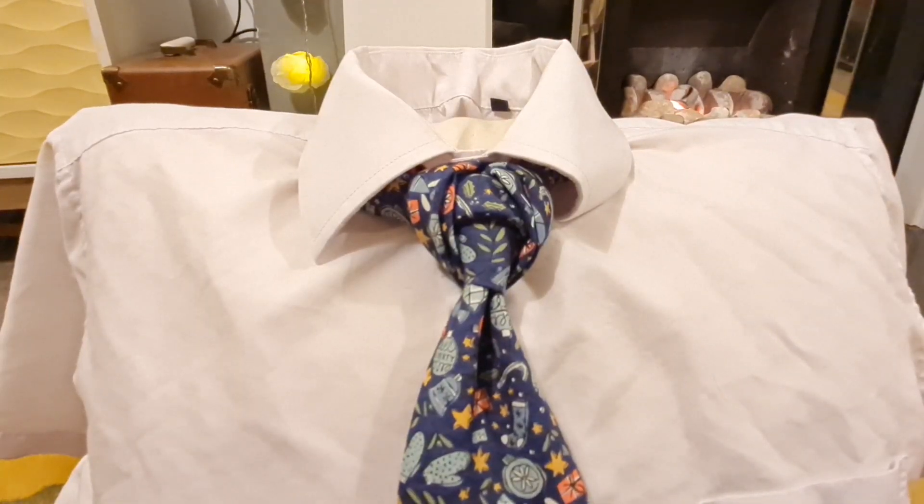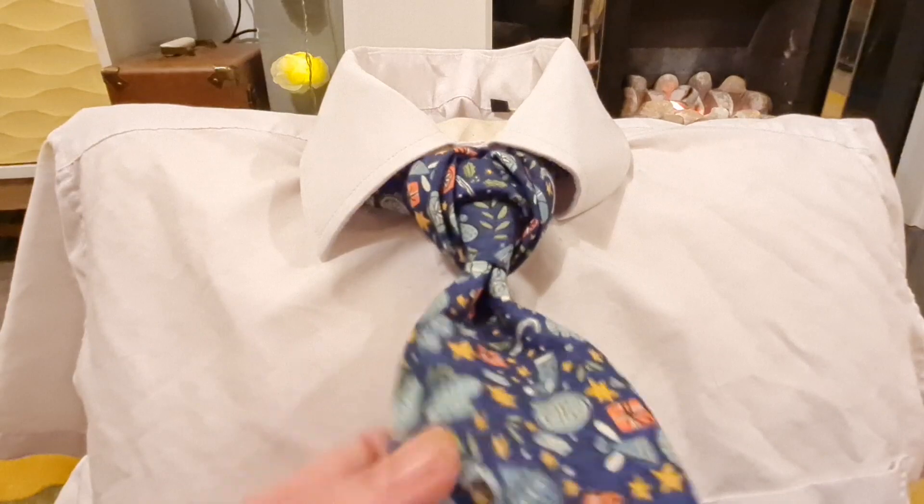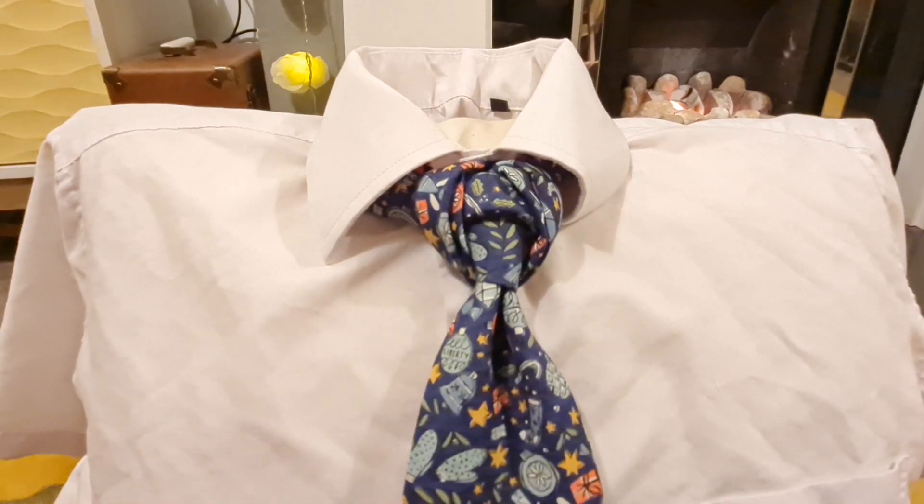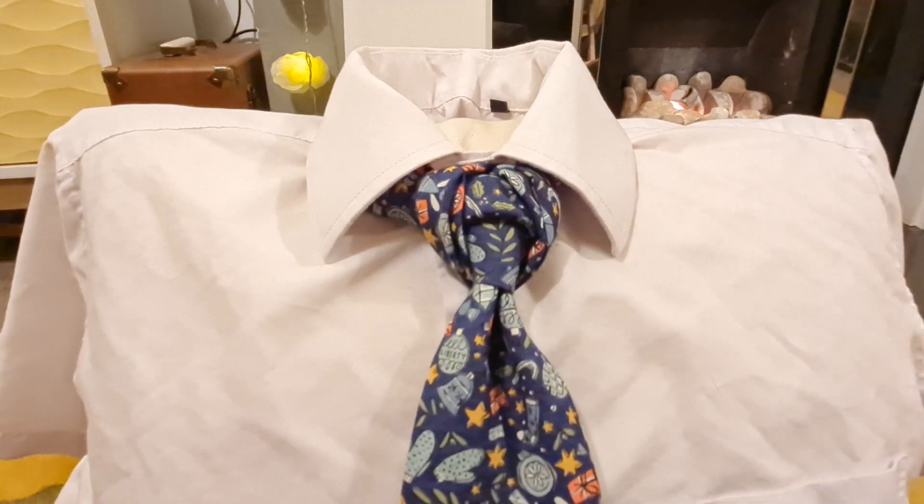Season's greetings, tie knot lovers! This knot is one by Linwood — it's called the parcel knot. I thought I'd do this one with my homemade tie that I made a couple of weeks back. This is the parcel knot; this is what it looks like. Let's take it apart and get started.